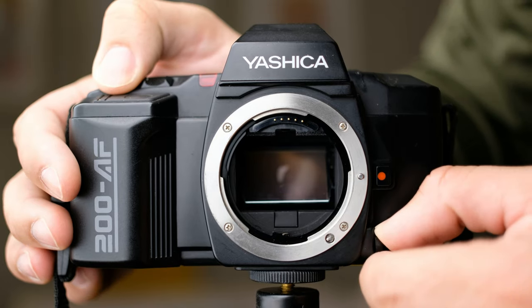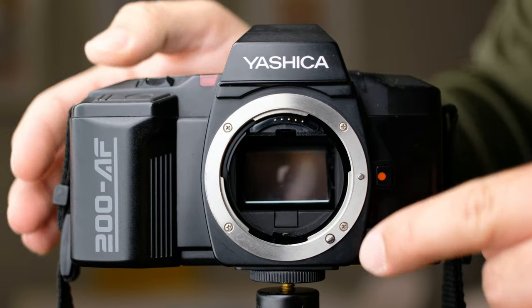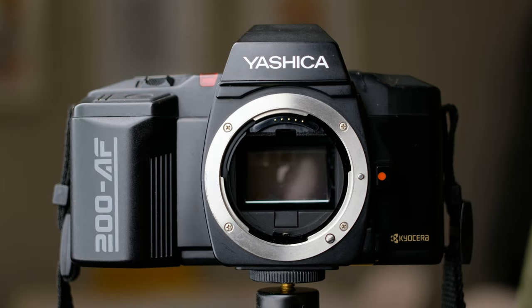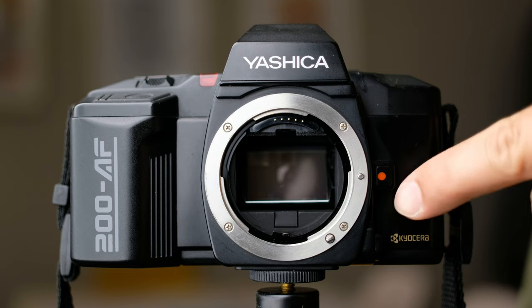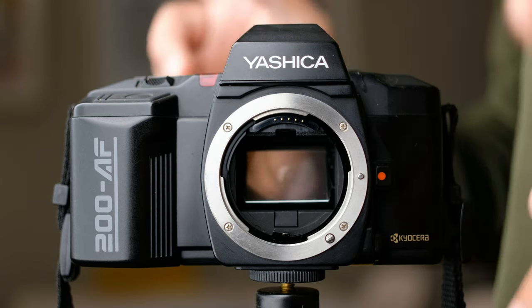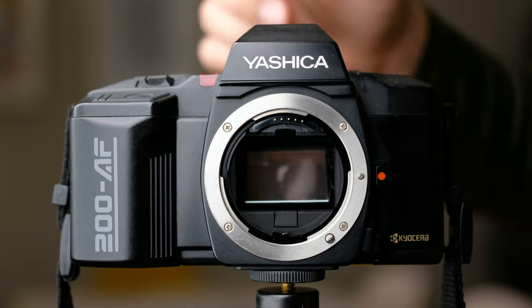If you put the camera on autofocus, the screw drive comes out. When the screw drive is out, you cannot manually focus — there's no full-time manual focus on any of the lenses. If you try to manually focus while it's on AF, you're probably going to break the lens. So always be careful and mindful of that. When you want to switch to MF, the lenses do not have any way of full-time manual focusing, so just be aware of that.